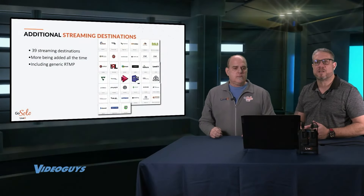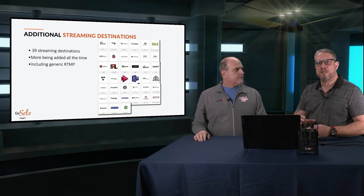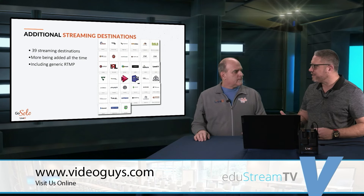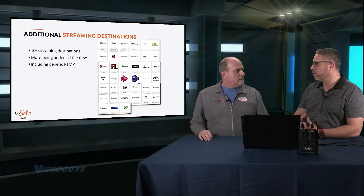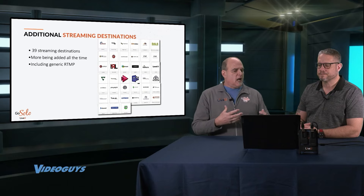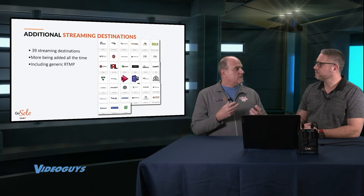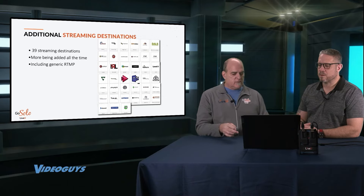If you go to the VideoGuys.com YouTube channel, we actually have a quick three-minute video that walks you through the LiveView Solo portal and configuring LRT and getting set up. It really reinforces how easy this is. And with this being browser-based, it can be done anywhere — that's one of the greatest advantages. This is especially true for education, where the technical person might be at home while someone needs support at the football game. All the tech person has to do is log into a browser, take over control of the unit, start or stop recording, and fix it remotely.